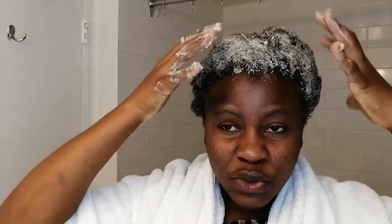I've applied the whole amount now, and I'm just going to go ahead and massage it in.